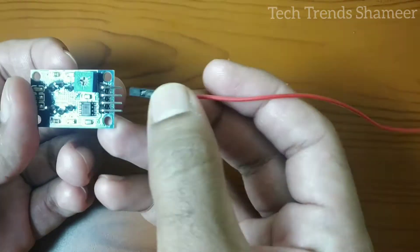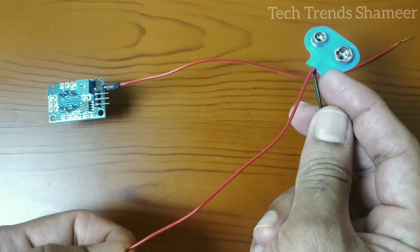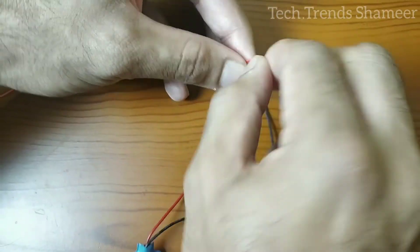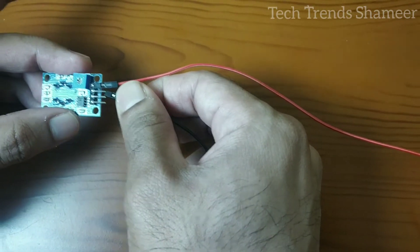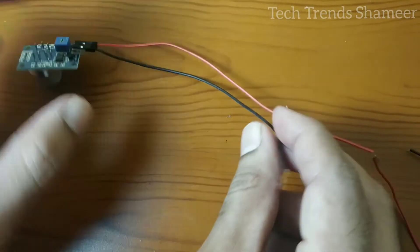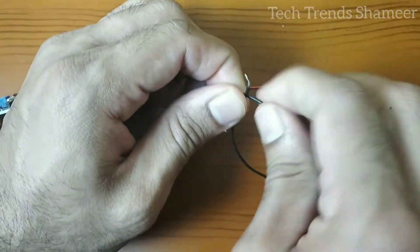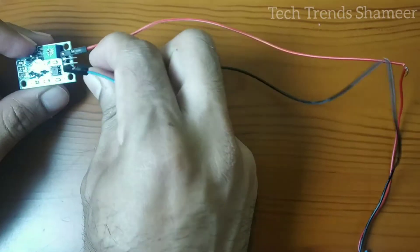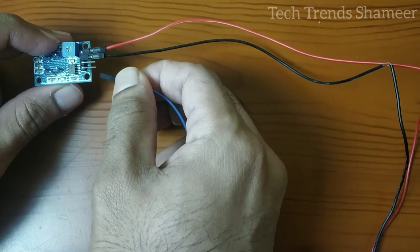Let's do the connection. We can connect the battery later. Now I am connecting the VCC pin. Next one is the ground pin — I am connecting it with the negative pin of the battery. Now we have one more pin: the output pin. The output pin from the gas sensor we need to connect with the negative pin of the buzzer.